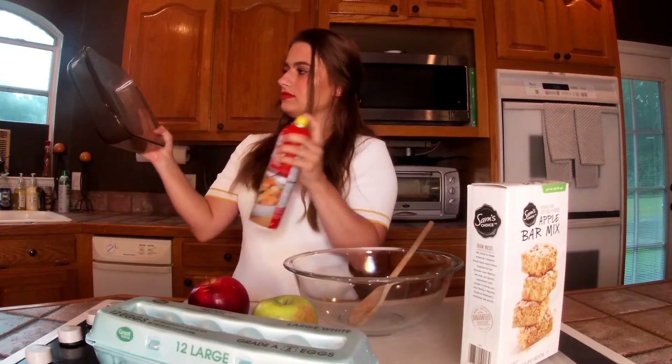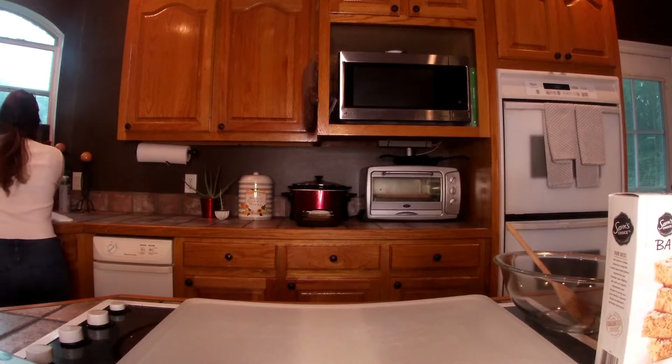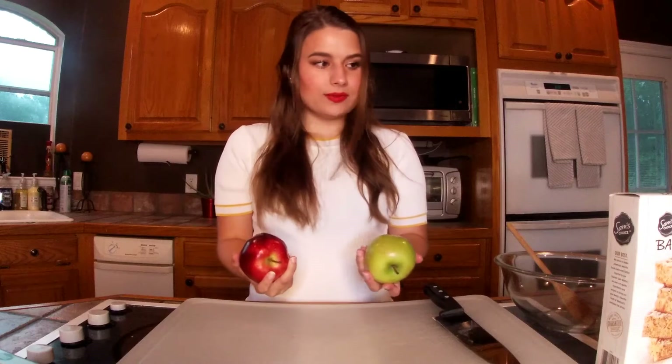The next thing I'm going to do is wash, core, and cut my apples. I don't like big apple chunks, so I'm probably going to make them pretty small. I'm going to go wash them real fast. You might be wondering why there's one green apple and one red apple.